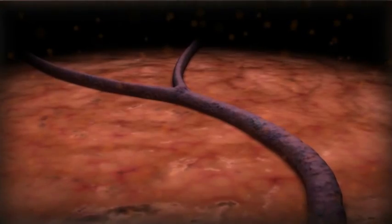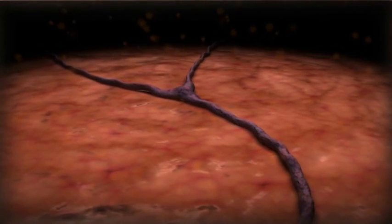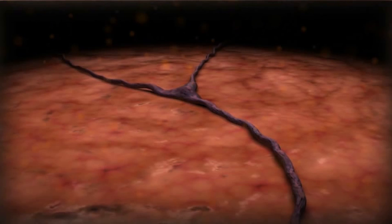Eventually, a dense network of platelets, cellular debris, and fibrin occludes the vessel. Over time, the occluded vein is replaced with connective tissue.